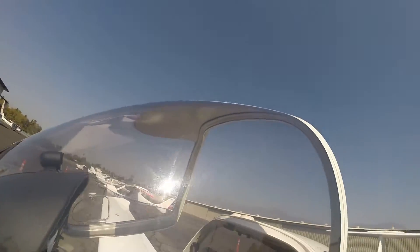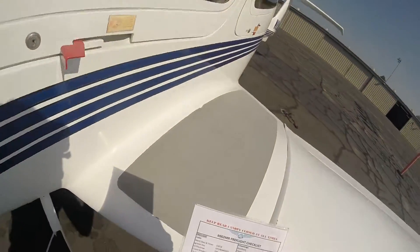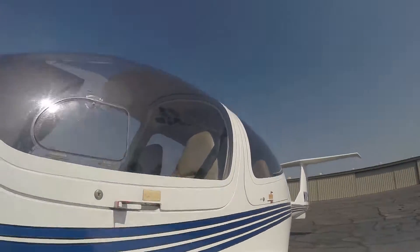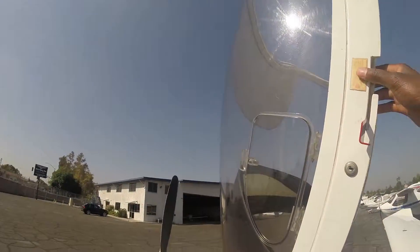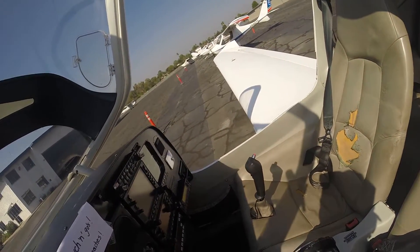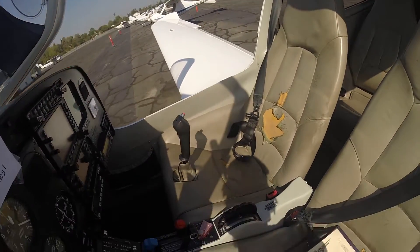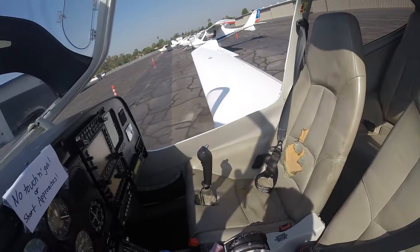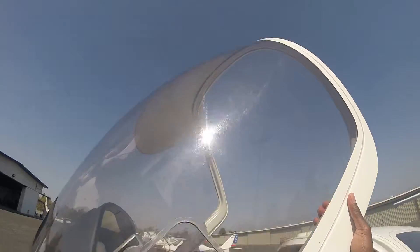We'll close the canopy and start our main checklist. Oh — I missed something. We've got to turn the battery on. See, this happens — I'm guilty of being a student. Once your battery is on, you want to put the flaps on takeoff. As you can see there and there, it's set to takeoff. Now I'm going to go ahead and turn it off.